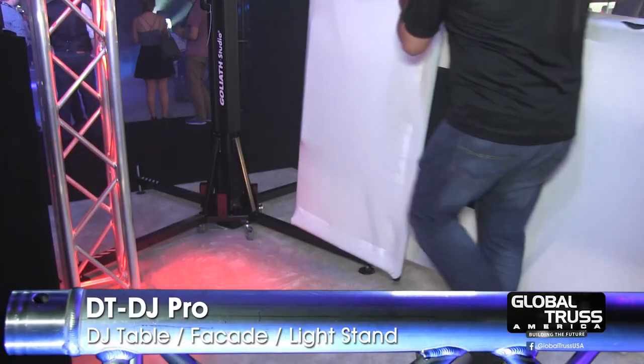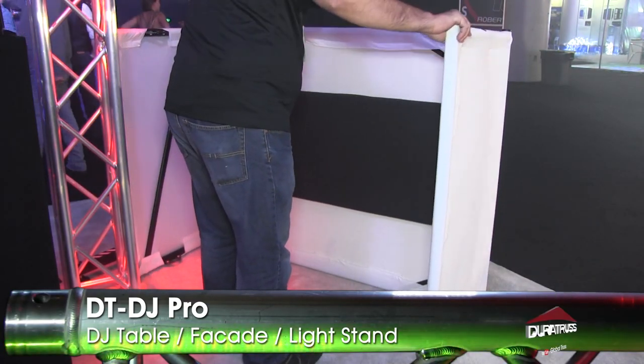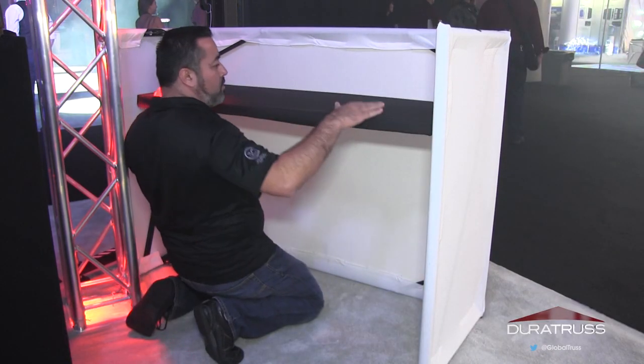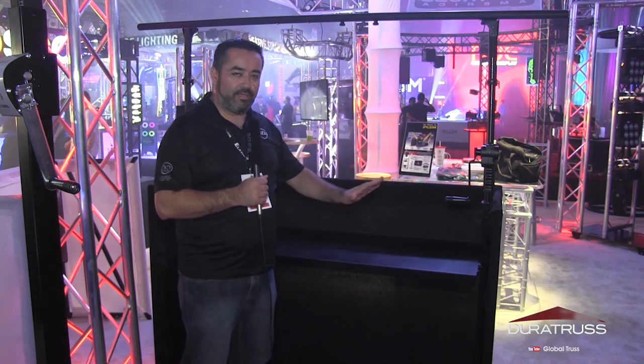Let me go ahead and give you a quick tour of this amazing product. Here's a look behind the product — there are several interesting things that you can see right away. It is a table, and the table already comes with this piece.